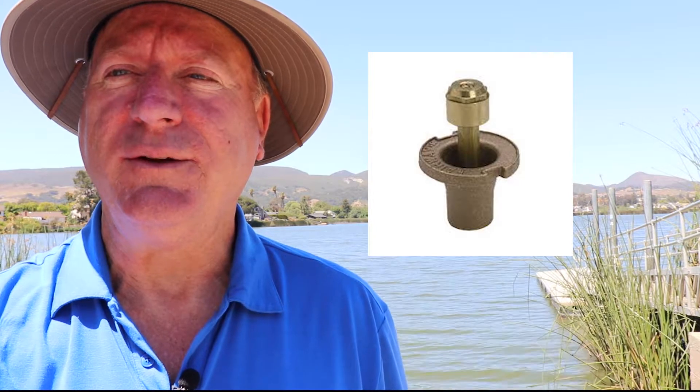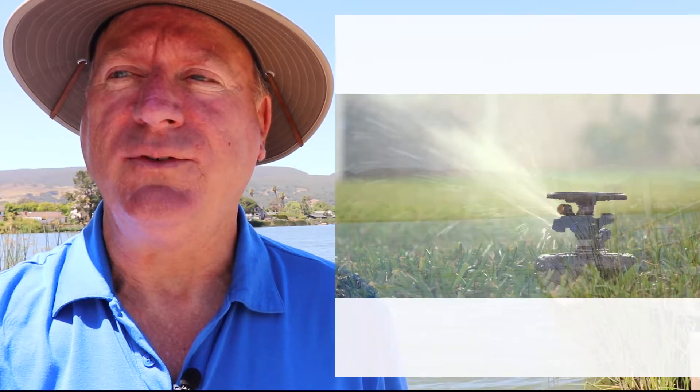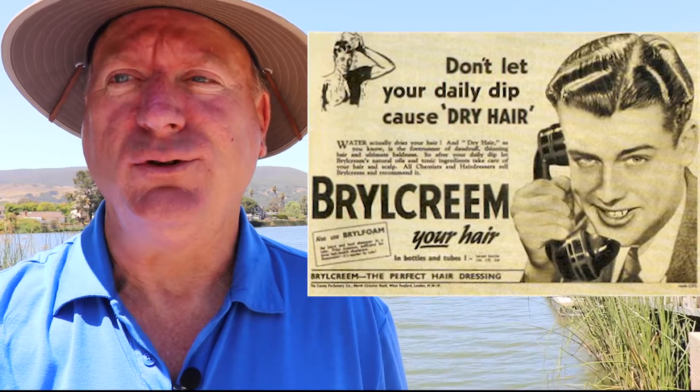Remember the days when the old standbys were referred to as pop-ups and rainbirds? Remember when gasoline was only 25 cents and brylcreem was cool? Well, today is a new day and we've come a long way. I'll attempt to briefly educate without overwhelming.